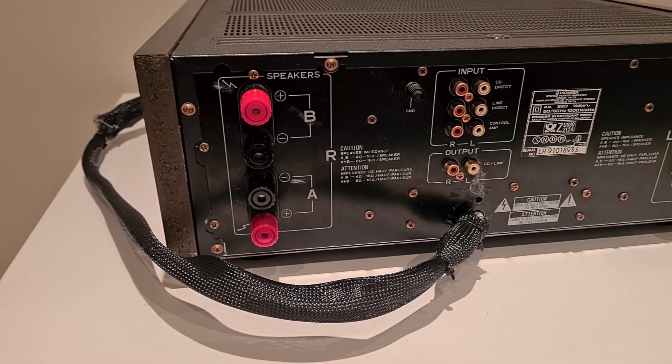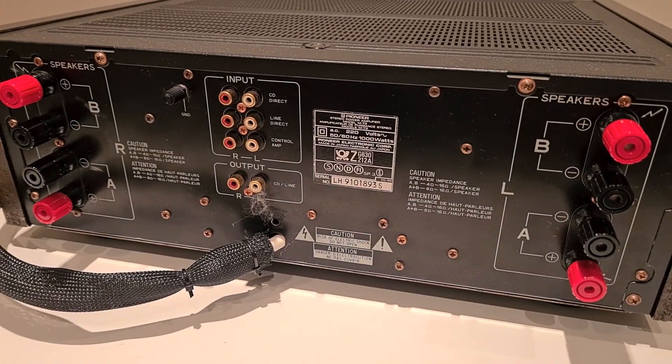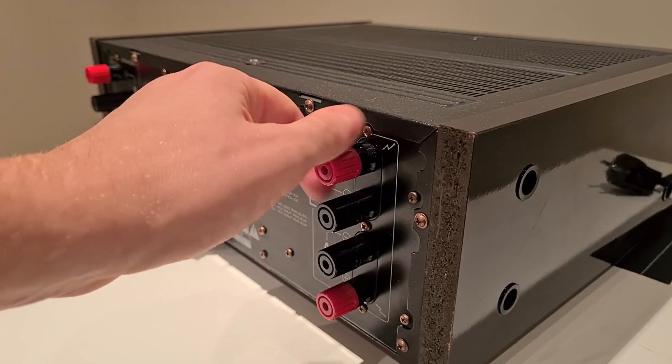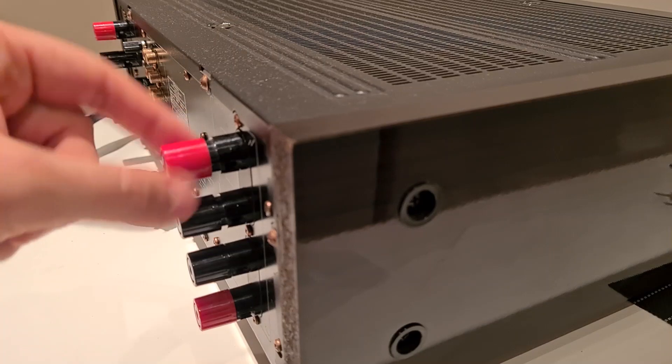It has great channel separation because of the dual mono implementation and the signal-to-noise ratio of 120 dB, which is a great specification even for a modern-day amplifier. It has banana plug speaker connections, or you can use bare wire clamps that are screwed in position.